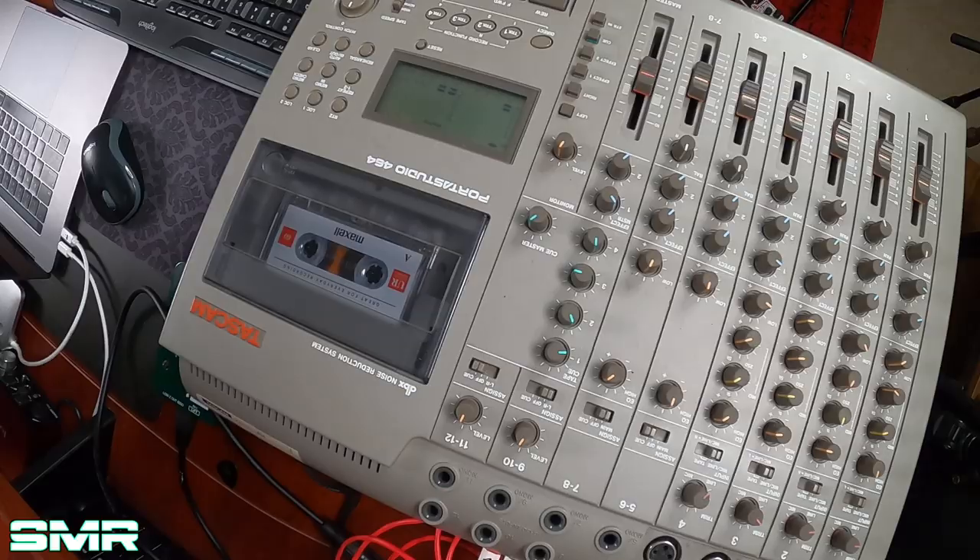Alright, so here's my tone. Getting some signal there — so that's good. Nothing left to do now but record and just go for it. Hopefully I don't mess up.